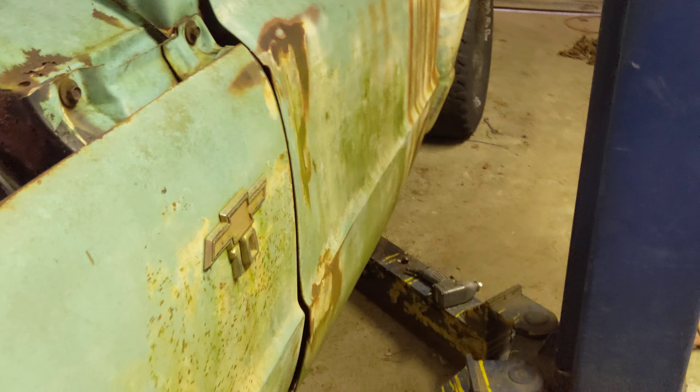Then we'll be on the road to actually fixing this sweetie and getting it going. I like the patina. I may paint it — I don't know.